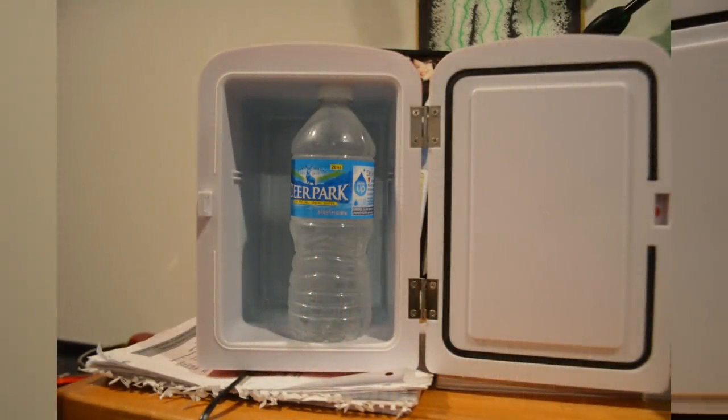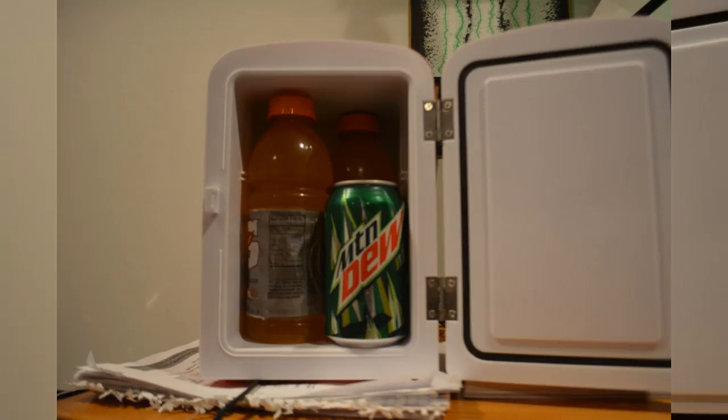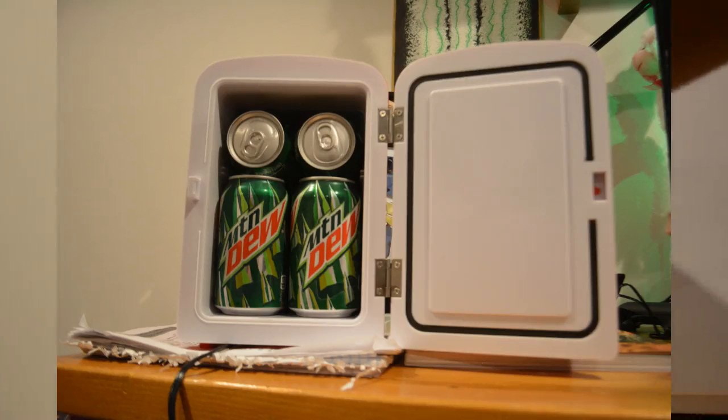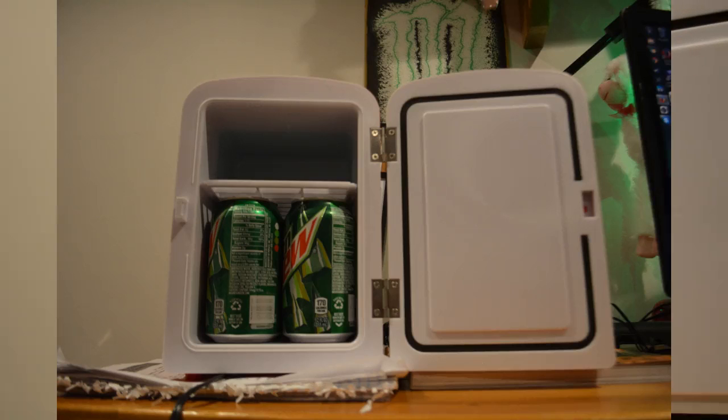It does not fit a Deer Park water bottle. It does fit two Gatorades and one can of soda. You can also put four cans of soda and then put a sandwich or whatever you want to eat up top on the shelf section, so you have tons of different options. The only downside is it did not fit my Deer Park water, but I'm sure it will fit a different brand with a smaller bottle.